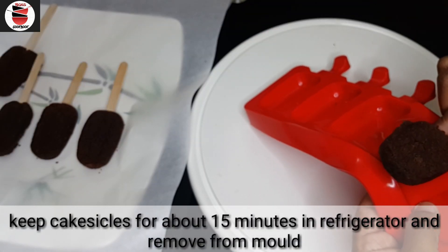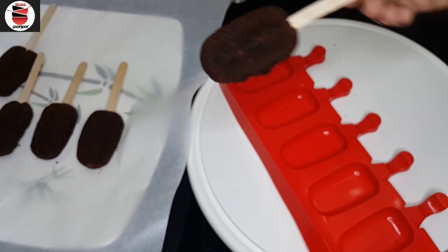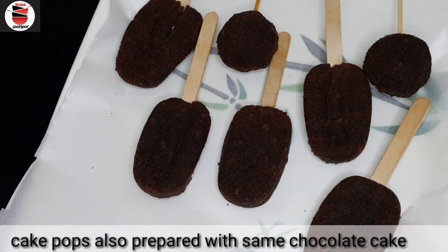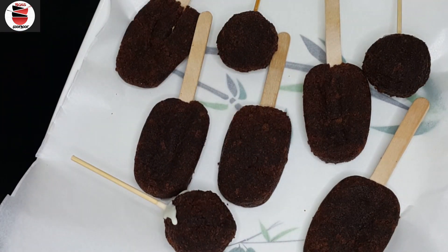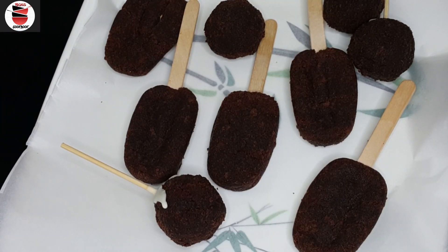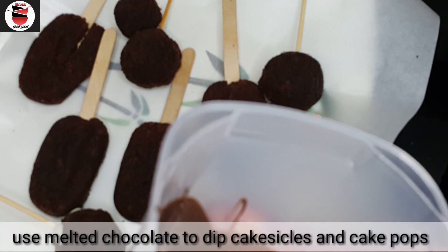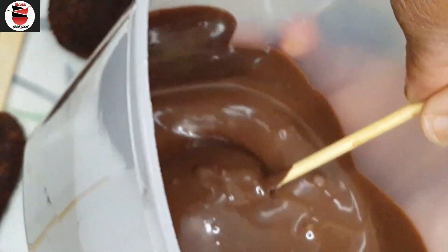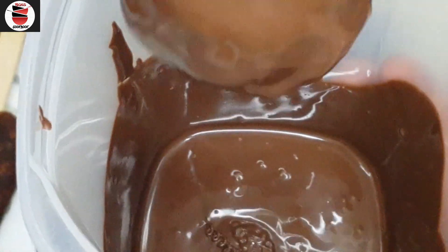We set the cake sickles and separate them. We put the sponge in cake pops and shape them in a round form. We put the cake pops in a coating — we put the chocolate in a bowl for coating.